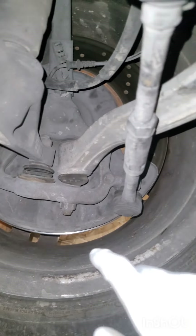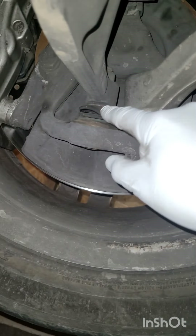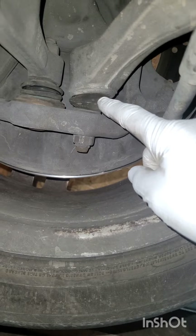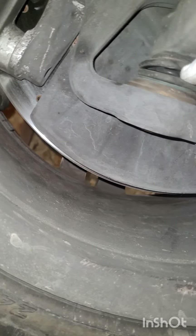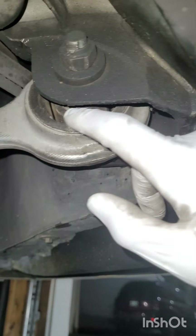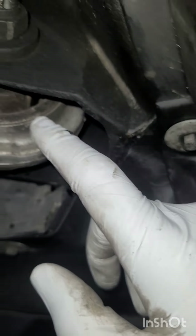This is the driver's side left side front wheel. The front lower ball joint still seems sealed. The rear side lower ball joint looks like it might be torn. The bushings look like they're okay.